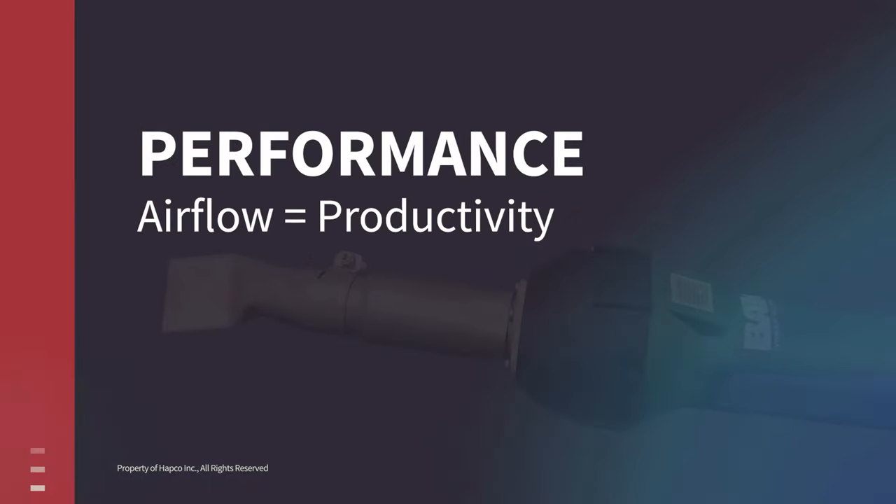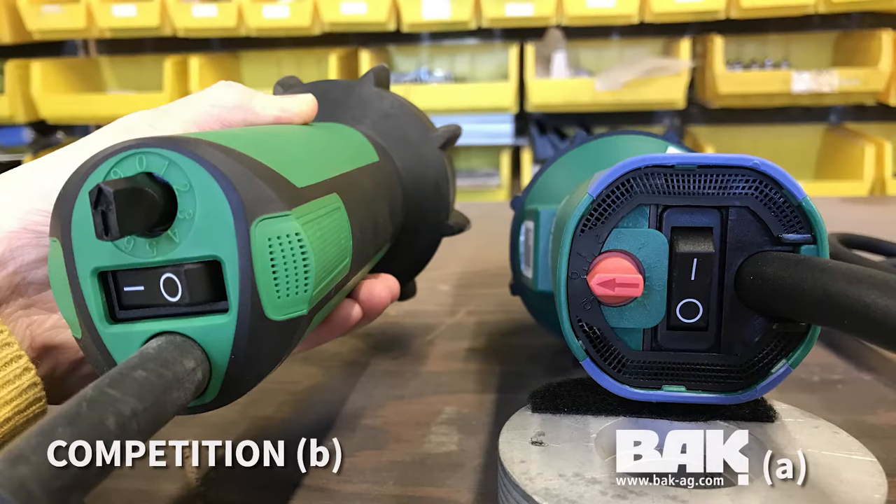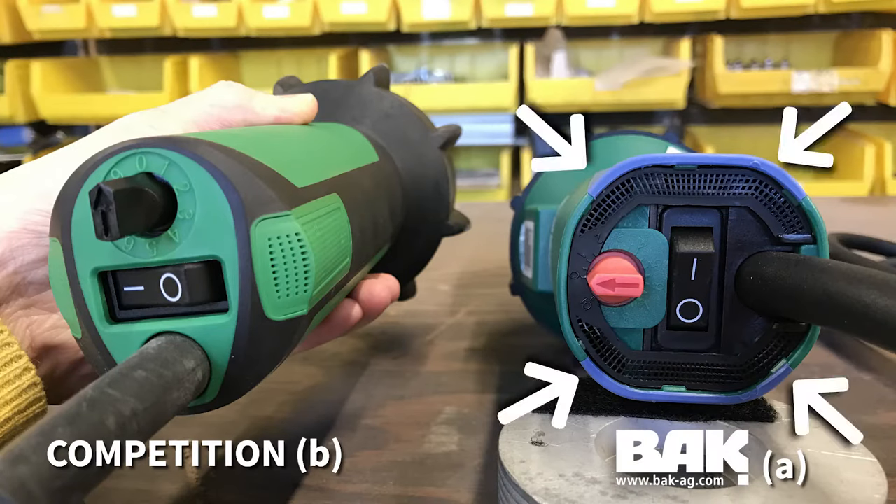Airflow is essential to the productivity and performance of your heat welding tools, so take a look at the air intake and filters shown here. Image A — the BAK Rion's air intake and filter is at the very end or back of the welder, allowing a free flow of air to be drawn in through the welder to produce the hot air needed to weld seams and detail work.